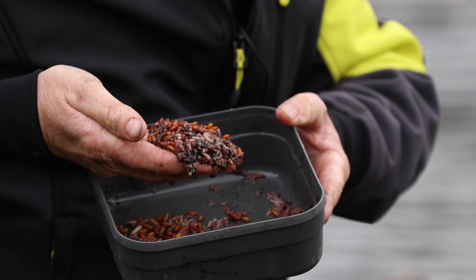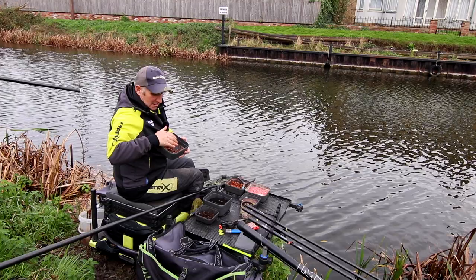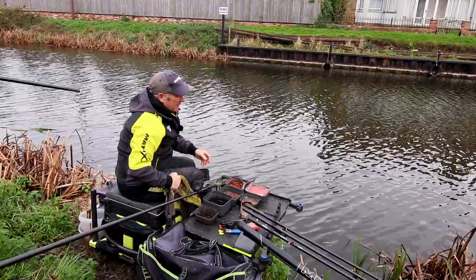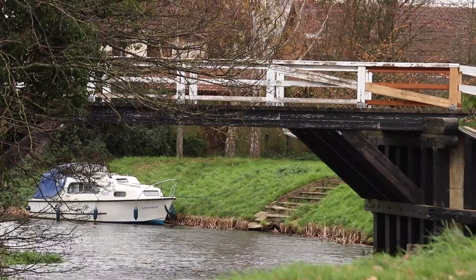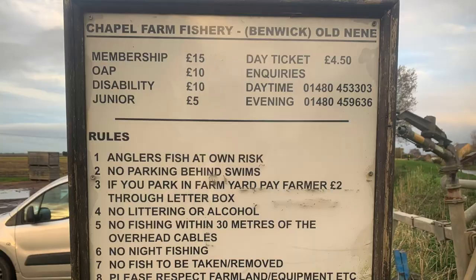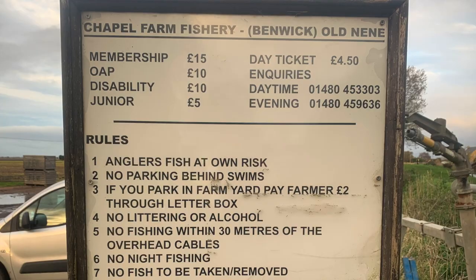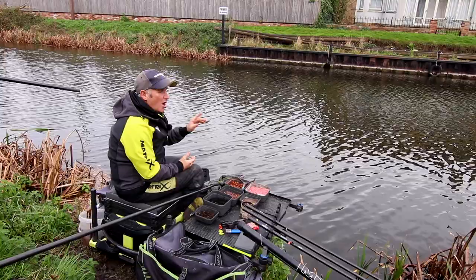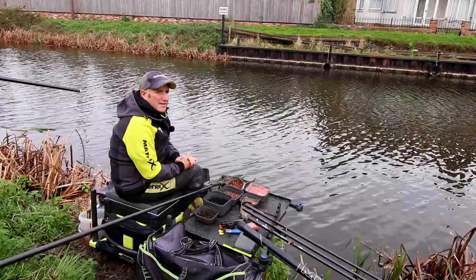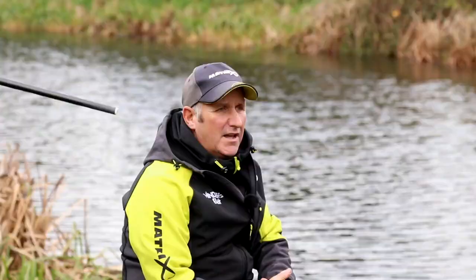Look at that lovely, nice chopped worms and casters and a few dead maggots. Today I'm fishing on the Old Neen at Benwick. It's day ticket water and you can get tickets on the bank and from Stan J Fishing Tackle in Godmanchester. We fish winter leagues on here and what I want to show you in this small session is my approach to chopped worm fishing, not only on this drain but all the drains in the fens.